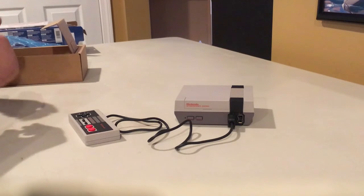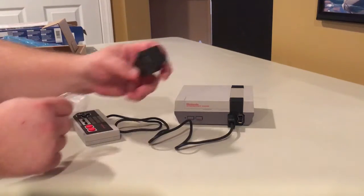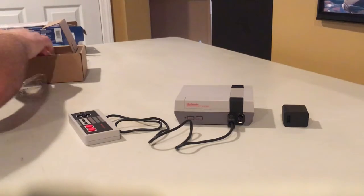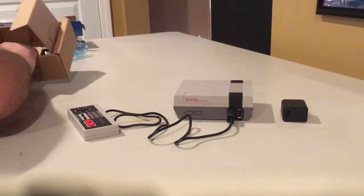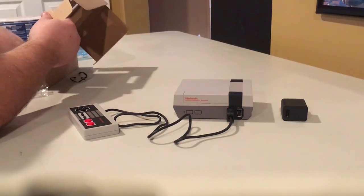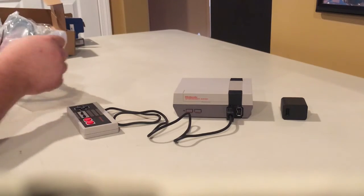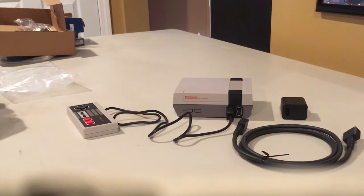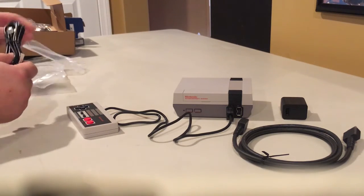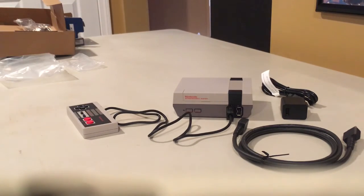It needs to be a USB power box. And then we've got your HDMI cable and your power adapter, which is actually a USB. So there you have it — the NES Classic Edition unboxing.